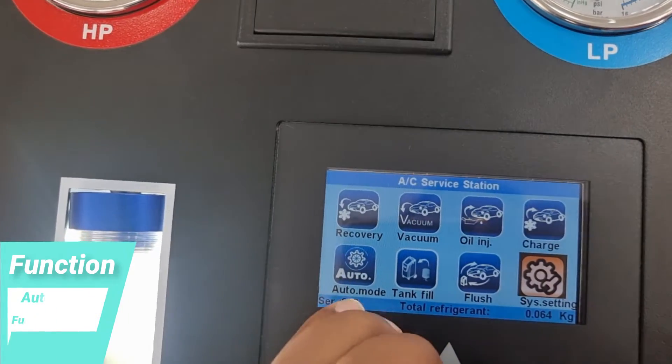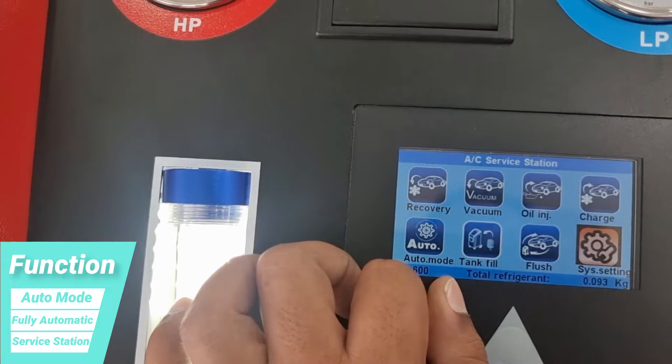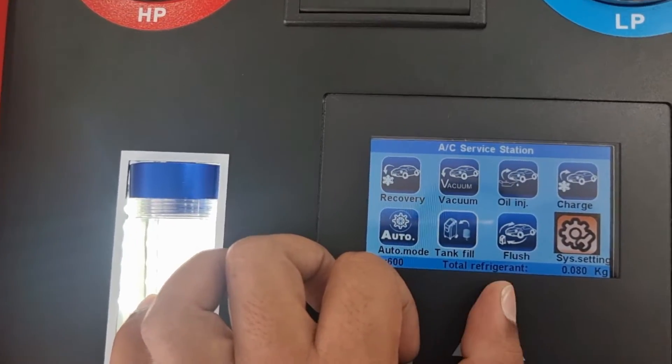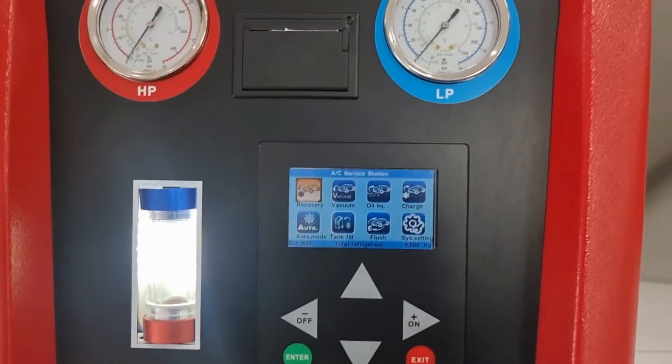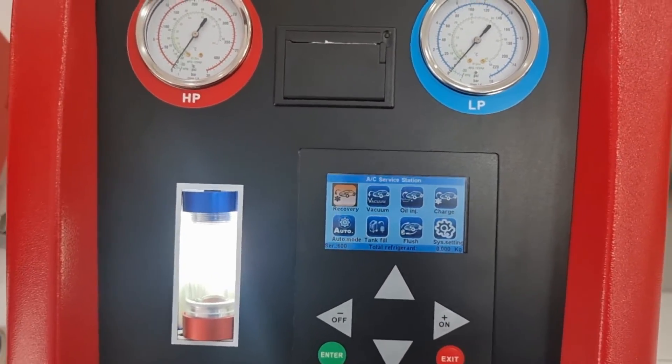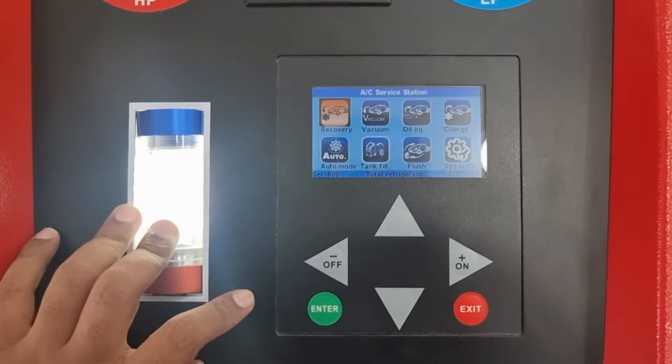The fourth step is charging the AC gas, and the fifth step is auto mode — it sets everything and starts automatically, doing all the functions on its own. There is also flushing available: uni-directional and bi-directional flushing. Then there is system settings — I can share the password via WhatsApp or other means for your reference.